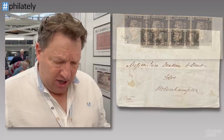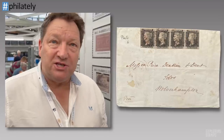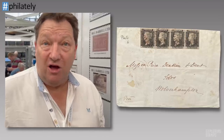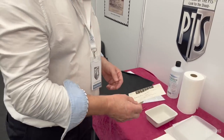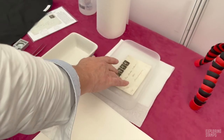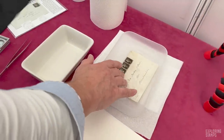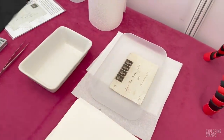My question is: why has it been put on there? It's been put on there to create a piece that is not genuine, to enhance the value. So what I'm going to do is put this in the water and see what happens. Let's put it under the water and leave it there for a couple of minutes.